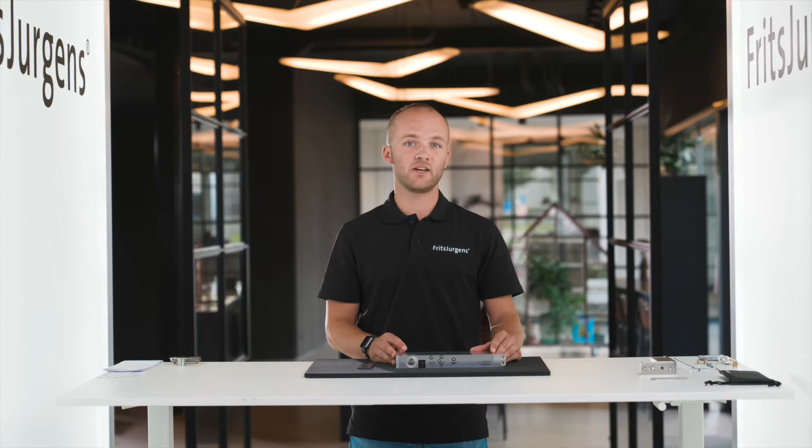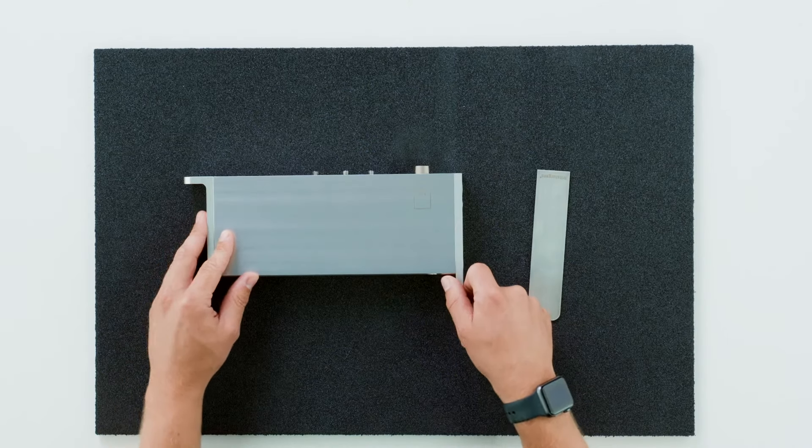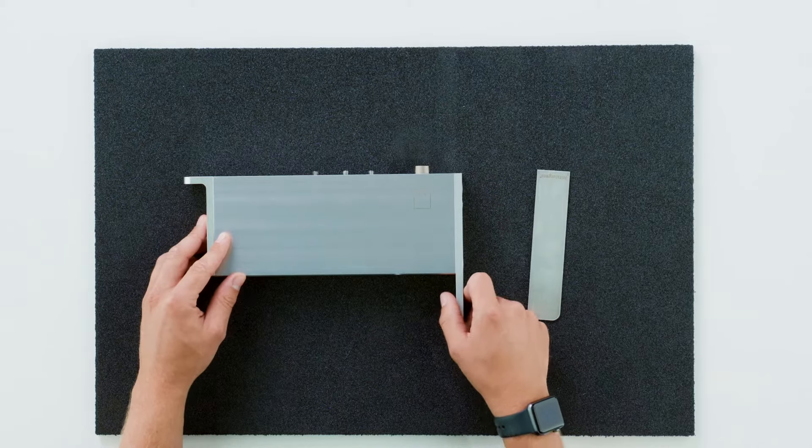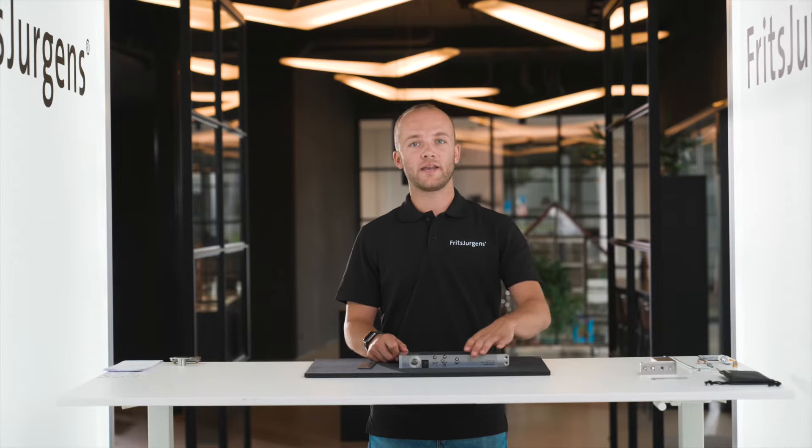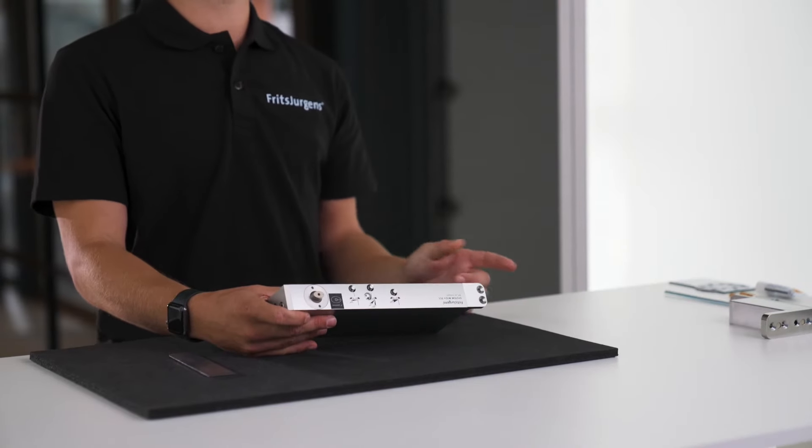Our system is mounted inside the door. Only the floor plate pins go 8 millimeters into the floor. Every pivot hinge by Fritz Juergens is made of premium materials — a hinge like this will last for over a million cycles, more than 136 years of daily use. This system has three extra features, accessible by the adjustment screws.